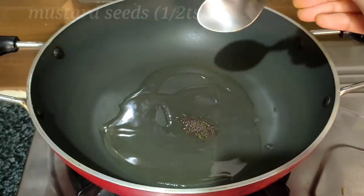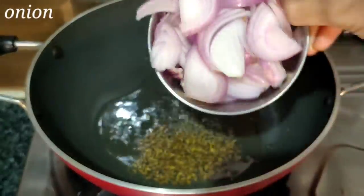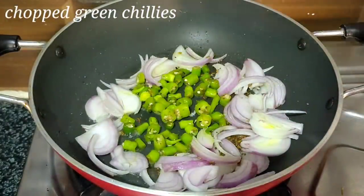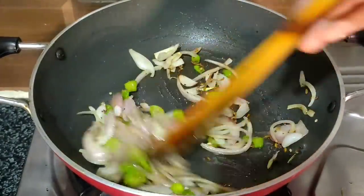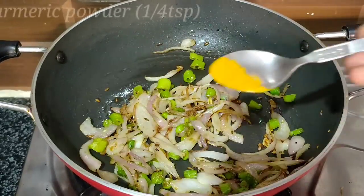Add half a teaspoon to 1 teaspoon of the sauce. Once you put the sauce in the bowl, mix it up well.